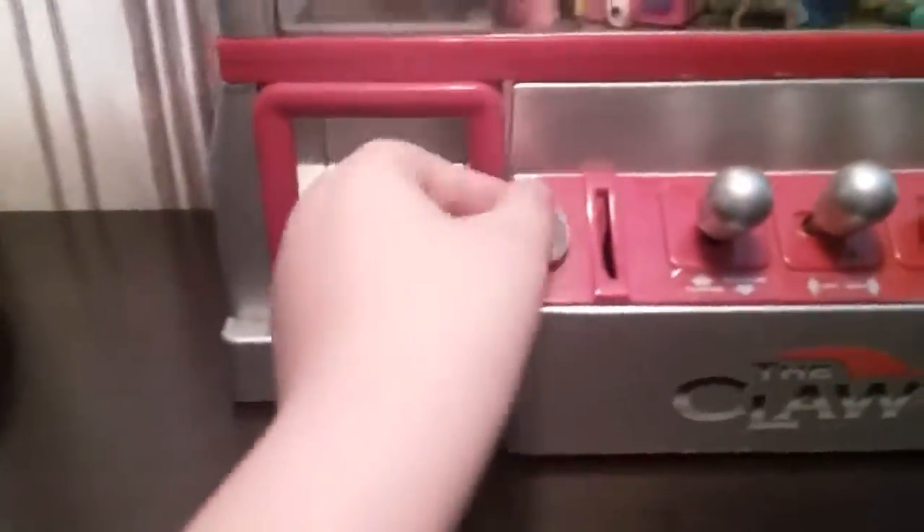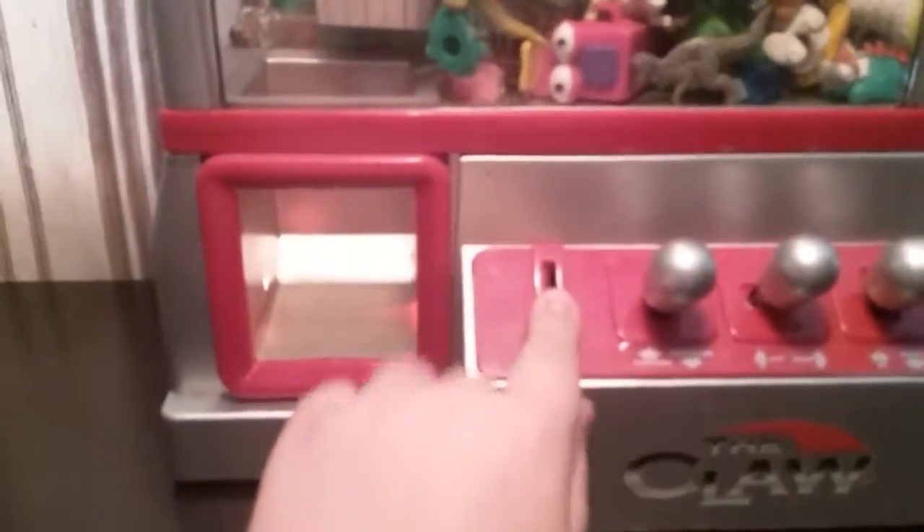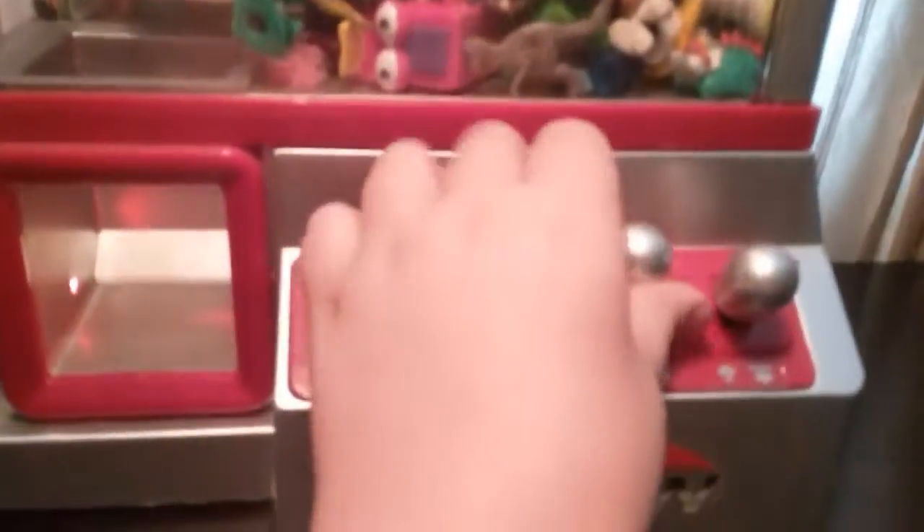Hi guys, welcome back. This is the claw machine I got a couple years ago. I just found it in the basement — it's full of toys. I found a quarter, so let's give it a try.